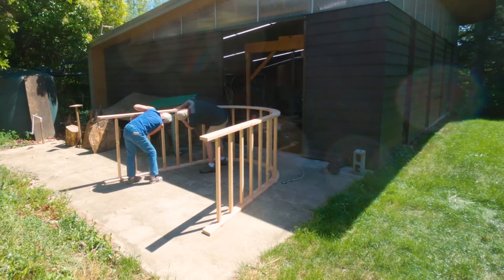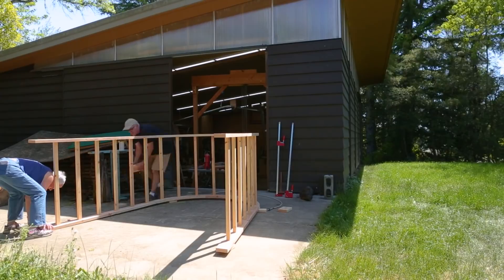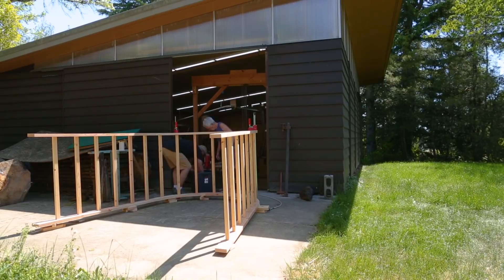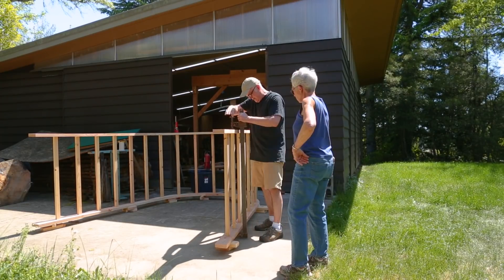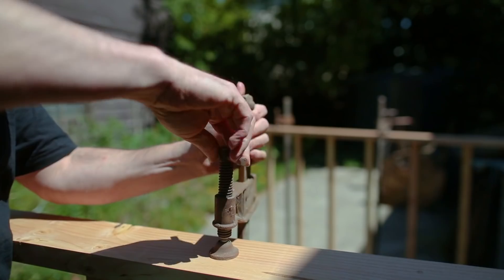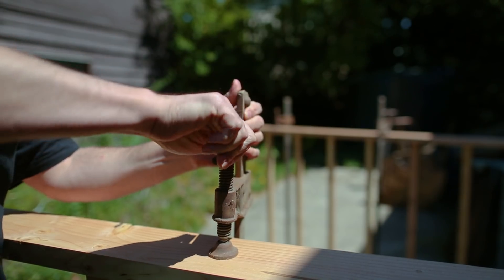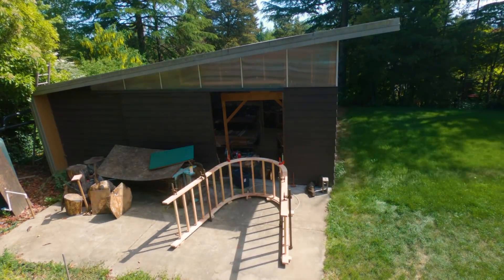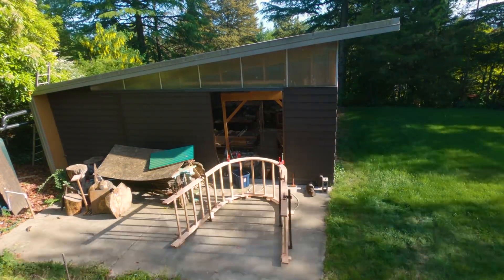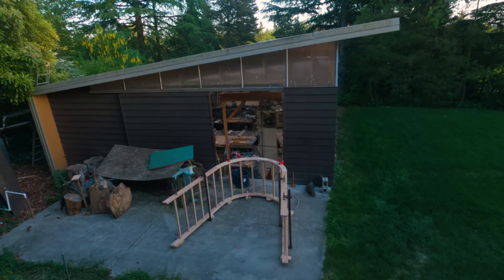I hadn't done a dry fit on this, so I was hoping the way I'd made the two halves was actually going to work. We had it all glued together and then realized the clamps weren't going to fit underneath the lower section, so we had to raise everything up — somewhat minor. It went really well as one of the biggest glue-ups I've ever done. I let it dry overnight, and luckily we'd had a long dry spell so there was no rain and I could leave everything outside.